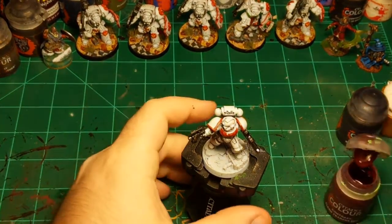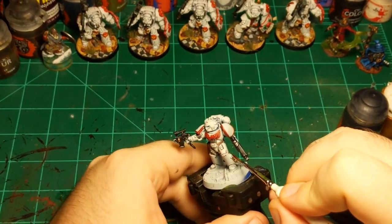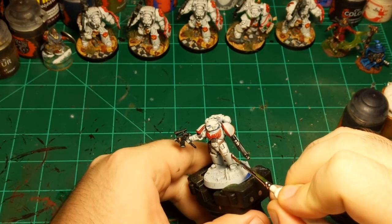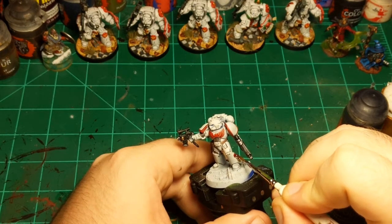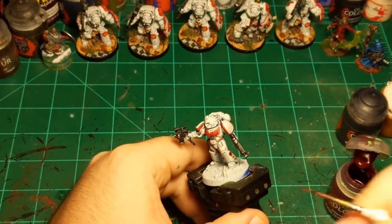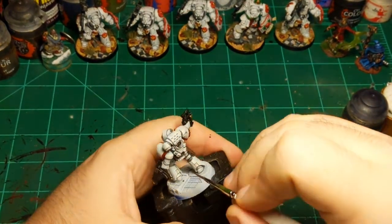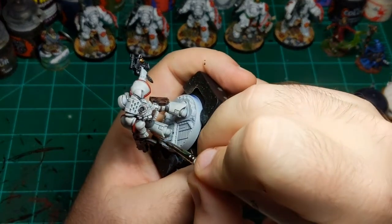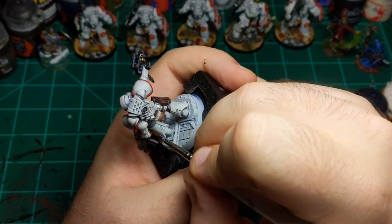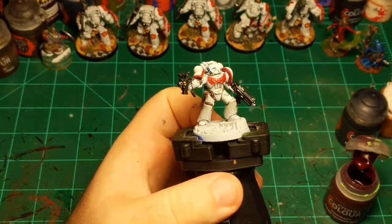Just going to do that really quickly — a little too much paint there, so I'll pull it off a little bit, get the back of it. Excellent. There's the purity seal done.